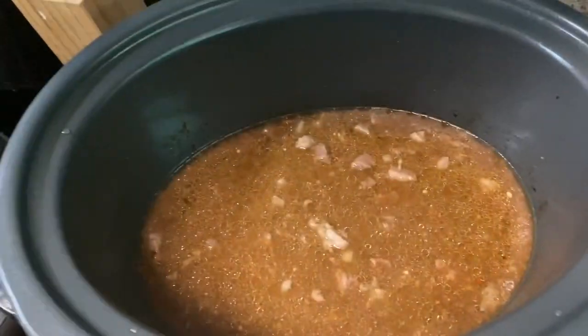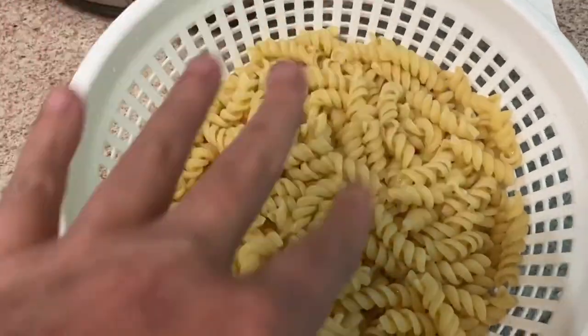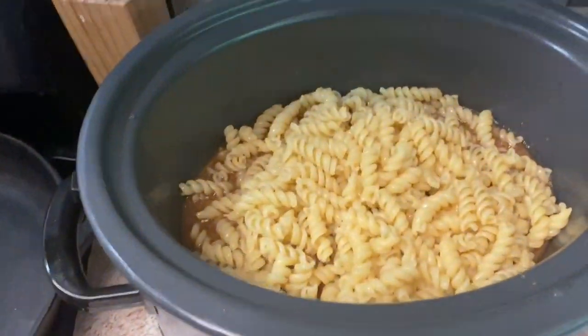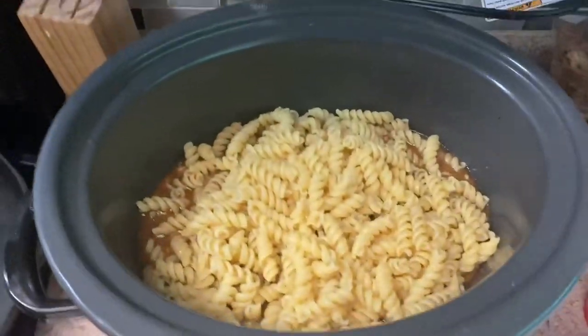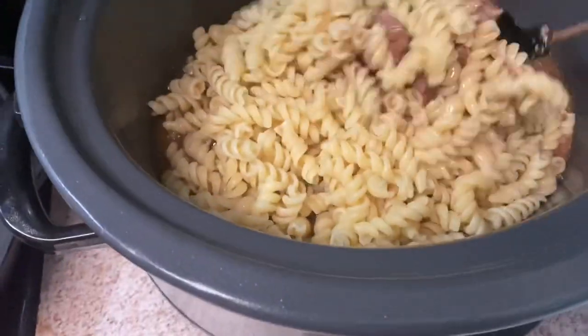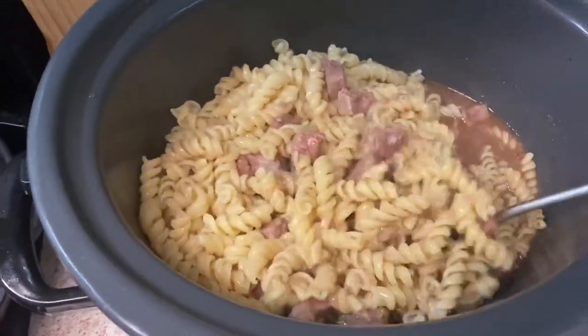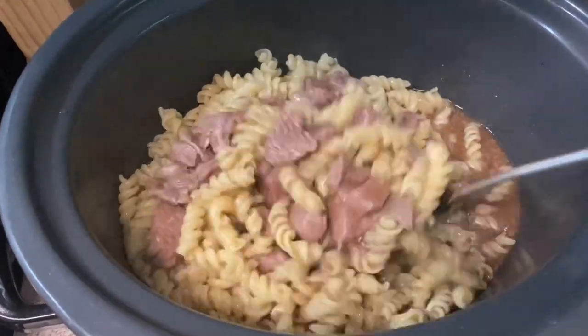All righty, my meat is all done, I got my pasta cooked and washed off. Now we're getting ready to add it. Let me stir that in. Shout out to coupon panda for showing me this meal. Let's get it all mixed in — I'll show you all what it looks like once I get it all mixed in.